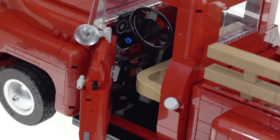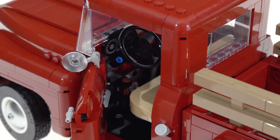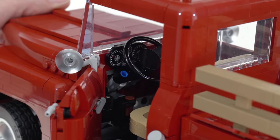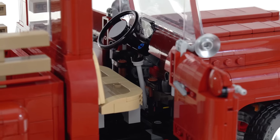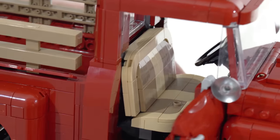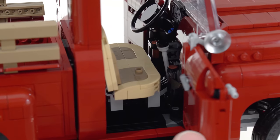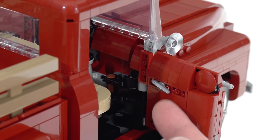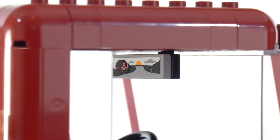Inside you've got the steering wheel, which is actually connected up. There's a print used for the dashboard, and from the other side you can see a gear shift lever and pedals down in the floor, which are a little difficult to see once it's done. The seat is done nicely with appropriate colors and shaping, with one single stud to place something on it. There are also handles on the insides of the doors.